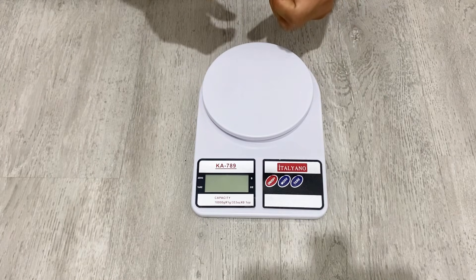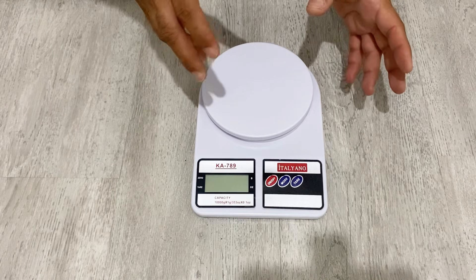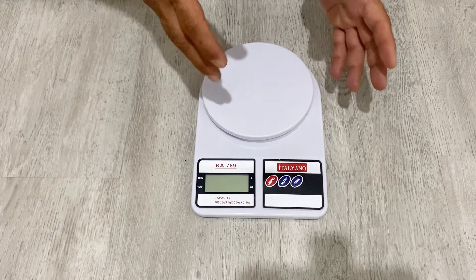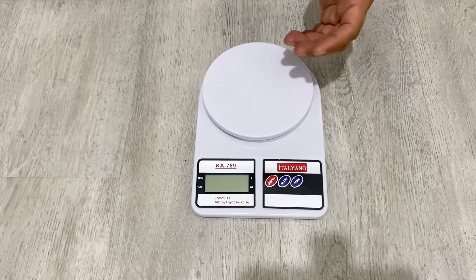Hello my friends, welcome to my channel. In today's video I am going to show you how to make a gel electrolyte for a supercapacitor, and you can also use this gel electrolyte for batteries by changing the salts we are going to use.